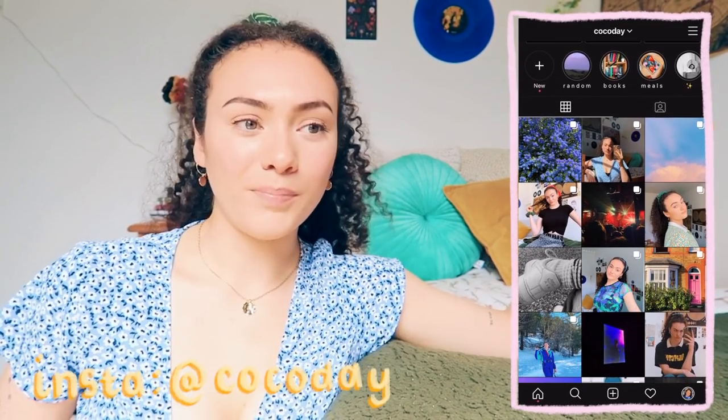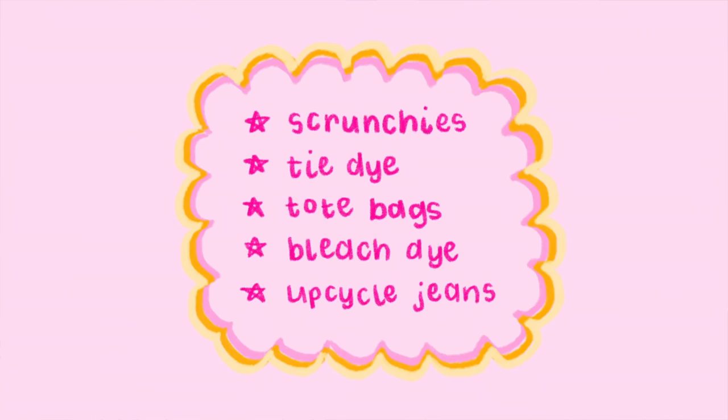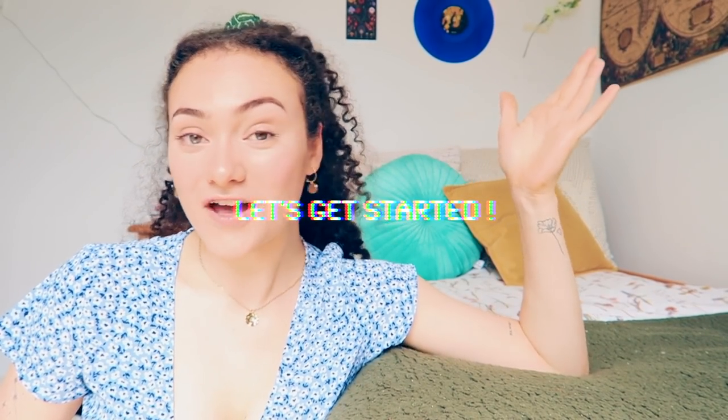Hello everyone, before we get started I just want to say thank you to Skillshare for sponsoring this video. Today's video is going to be all about DIYs. I don't really do DIYs that often — the furthest I've ever gone is cropping my t-shirts — but hopefully that means all of the DIYs I'm going to do will be simple enough for you guys to try as well. I've got about five ideas in mind that I've seen on TikTok and YouTube, so let's get into the first DIY.